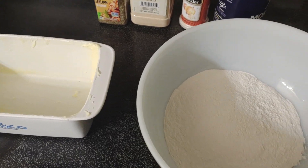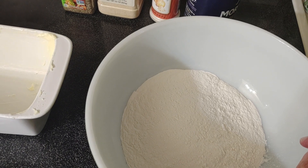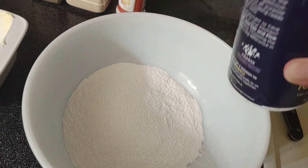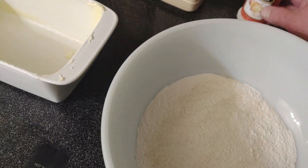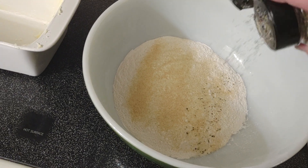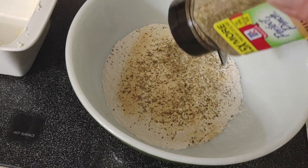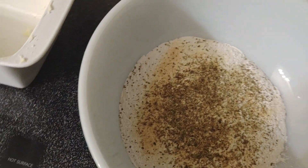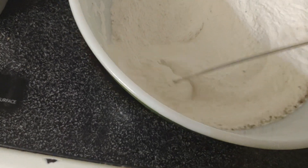I'm gonna try to do some of this bread here. This is two cups of self-rising flour. I'm gonna put a sprinkle of salt in there, put some onion, garlic, and Italian seasoning in there.